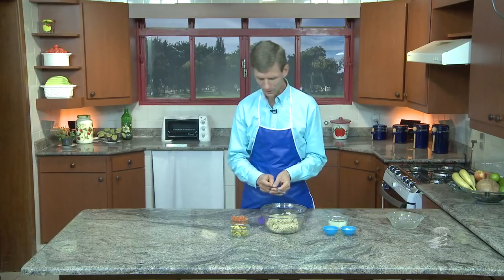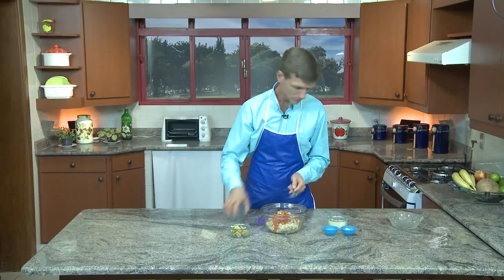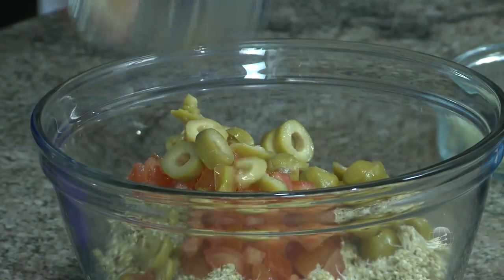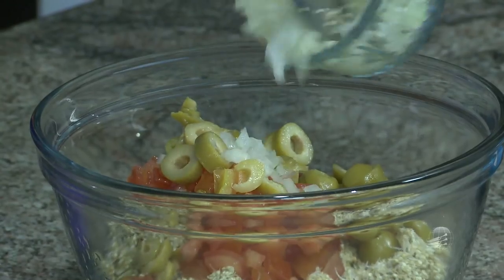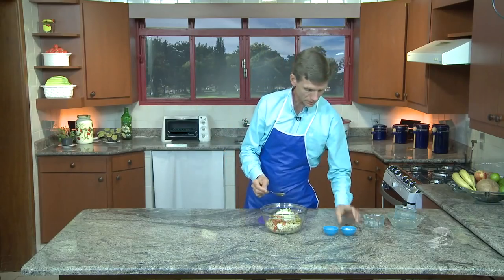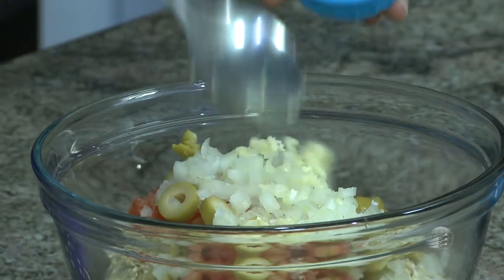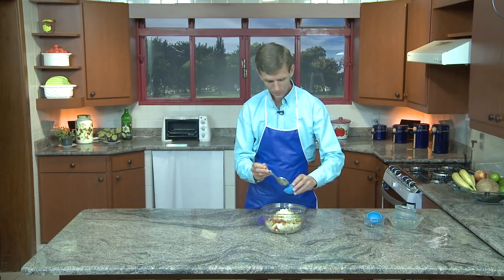Você adiciona tomate picado. Você coloca azeitona picada — aí tem mais proteína. Aí você coloca a cebola a seu gosto. Se você quiser colocar alho, já está picado há algum tempo atrás, e já tem mais antibiótico por si só.